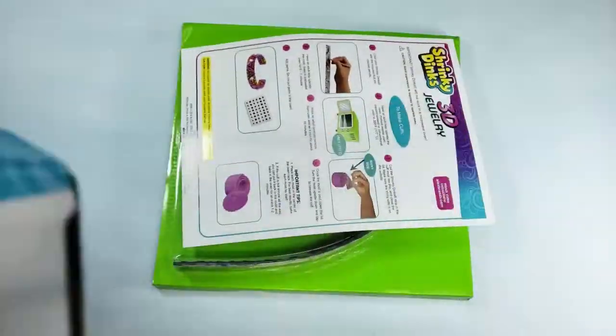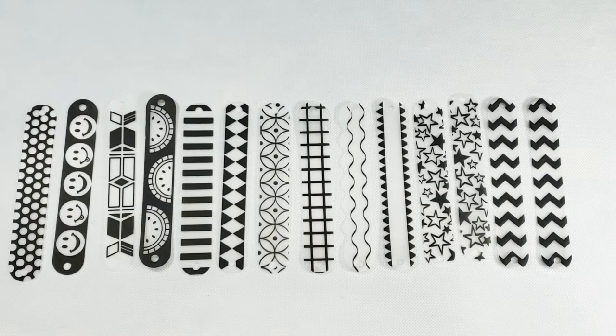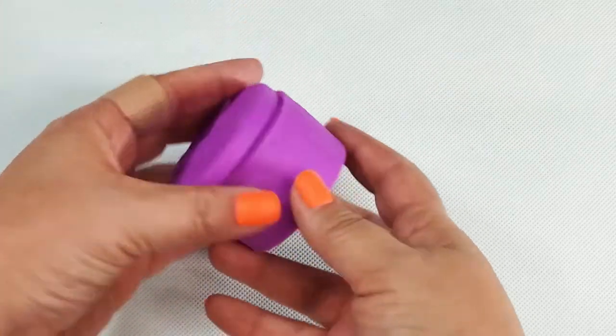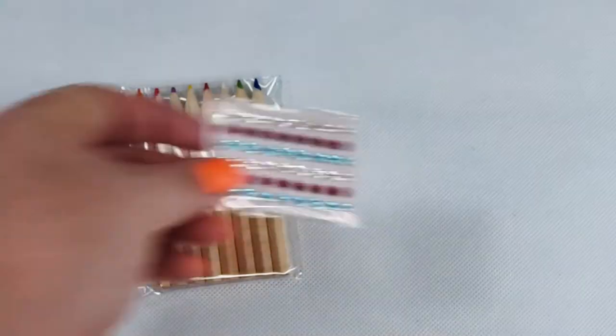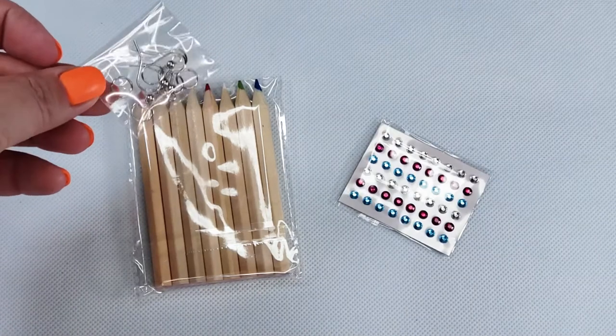Opening the box, we have some fancy instructions, some pre-cut plastic pieces printed with different designs, this purple swirly pop mold for the bracelets, a pink heart-shaped mold to make smaller rings and loops, a tiny set of pencils and jewels to decorate, and these jewelry pieces to make earrings.